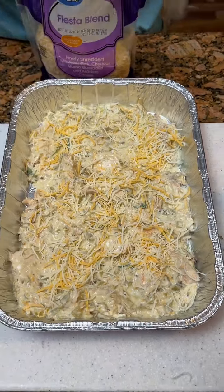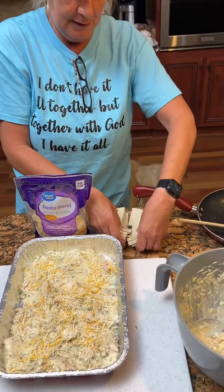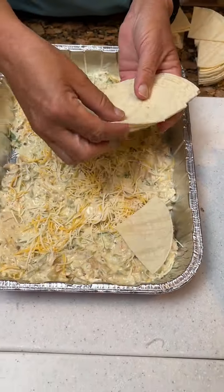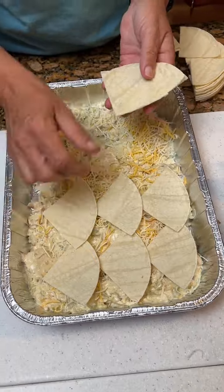Then you're gonna take white corn tortillas — about ten of them. You know what, I think this is gluten-free. We're gonna take the white corn tortillas and just lay them down over this layer.